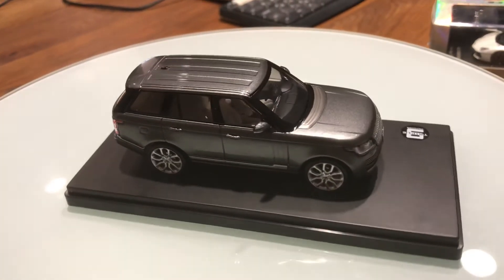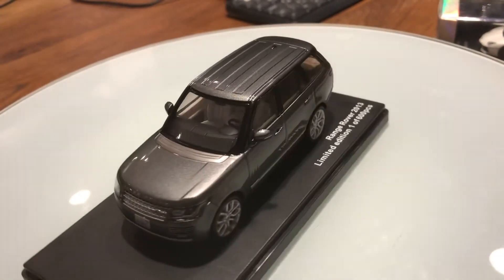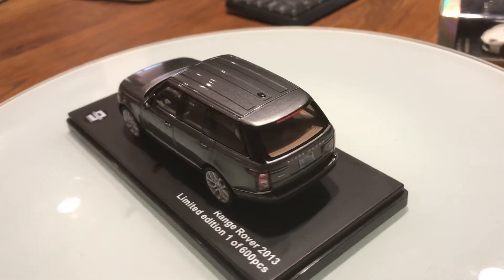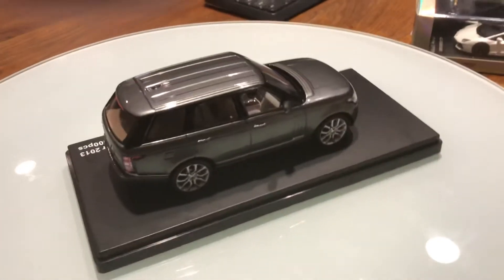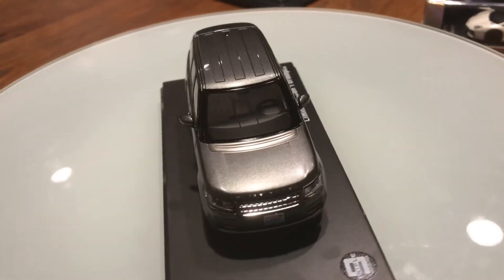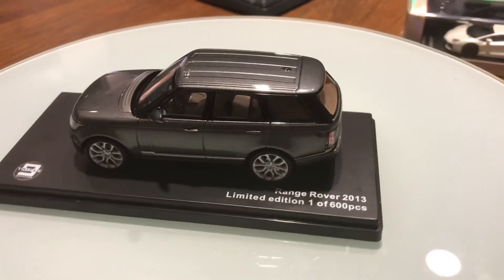This 2013 Land Rover Range Rover with the supercharger is one out of 300 models that have been made. Alright guys, thank you so much for watching, and goodbye.